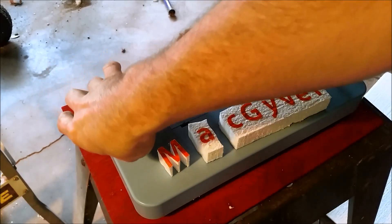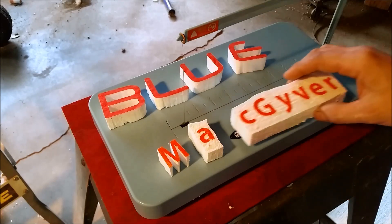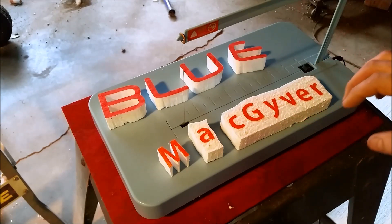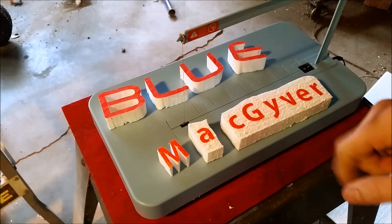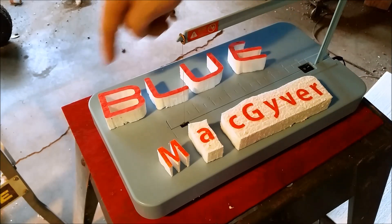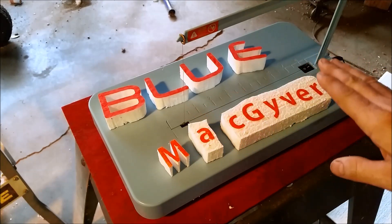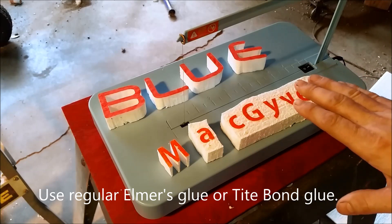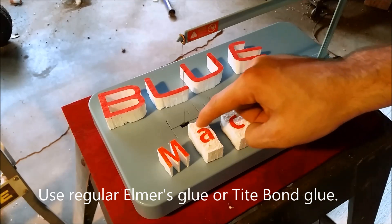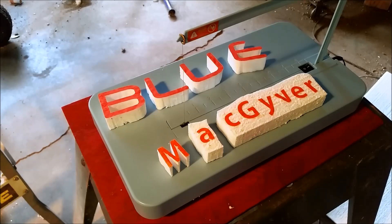Here are the letters that make up the name of my channel, Blue MacGyver. These have already been cut out from regular pieces of polystyrene. The basic idea is that you print out a sheet of paper with your letters on it, cut them out in great detail, glue each individual letter down onto the foam, and then use them as a pattern to cut out on this hot wire foam cutter. You can pick one of these up at Hobby Lobby.